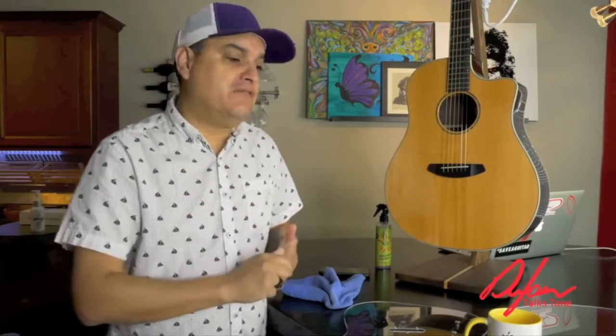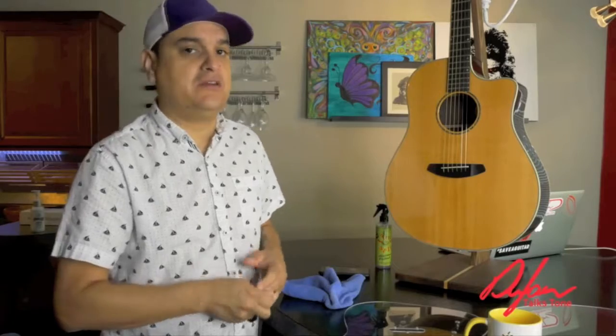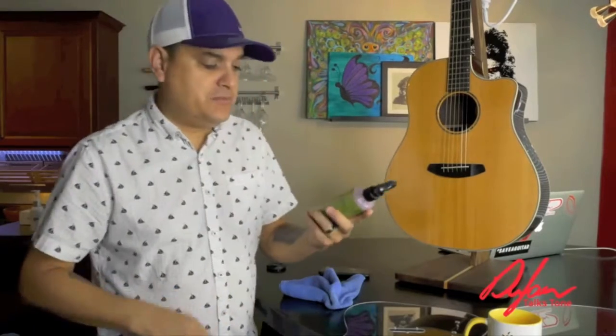Don't use silicone-based products on your guitars, and don't use any kind of ammonia or harsh chemicals on your guitars. We use Lizard Spit products at this shop. This is a carnauba-based guitar polish.